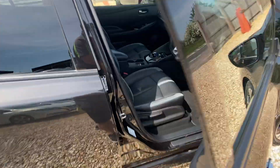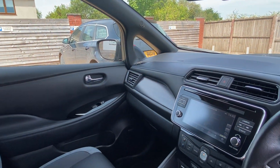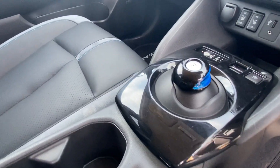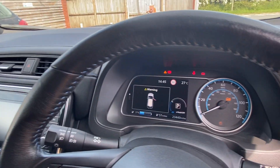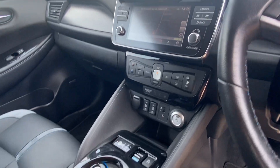Coming inside — excuse the air conditioning going on, it's very hot in here — really nice, good condition interior. The piano black does get a little scratched so you will find some minor marks on there, but on the whole a really tasty interior with a nice clear digital readout and infotainment system.